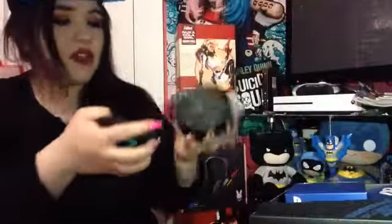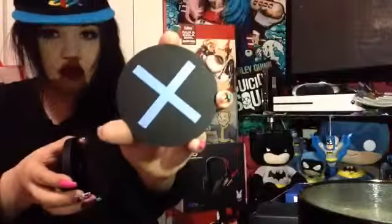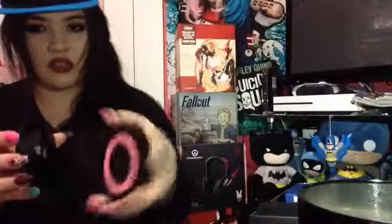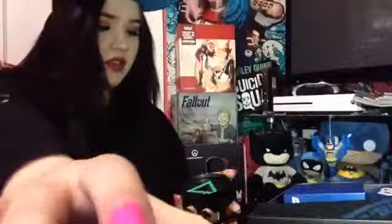Next thing I'm pulling out here — it's the coasters. So this is what the coasters look like, pretty much just the buttons. I'm going to go ahead and put the coasters back. I will definitely be using those because I drink a lot of stuff — like tea, Monster — especially when I'm gaming.